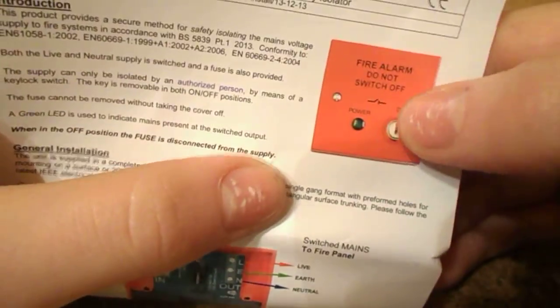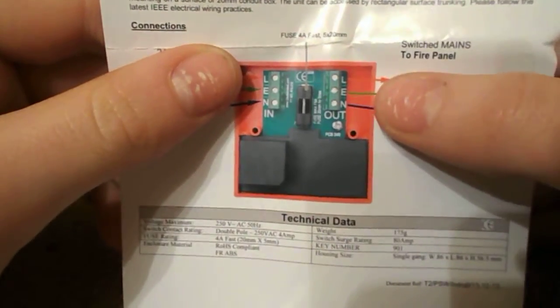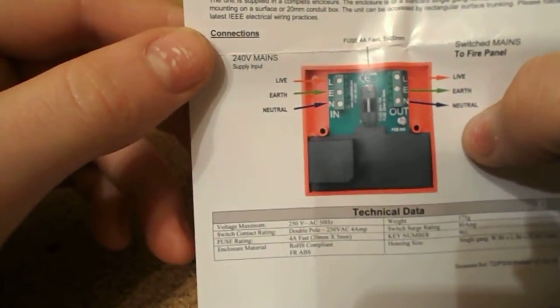We get these instructions, and there's a picture of the unit itself with all the wire connections shown. So: 240-volt mains in, out to fire panel.